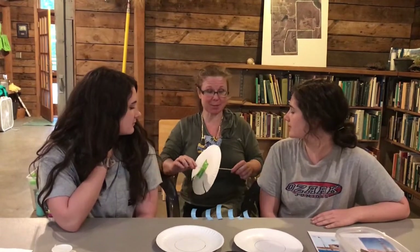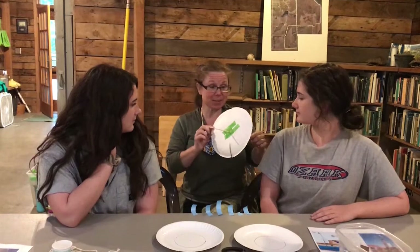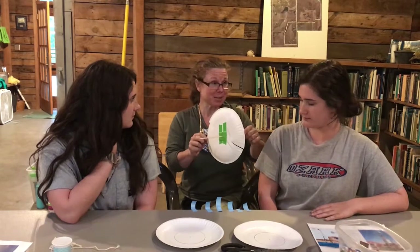There are different ways that we can produce energy without creating pollution, and one of those ways is by using wind energy. Today we're going to create a model of a wind turbine that's going to do actual work for us, so we can see how wind can produce power.